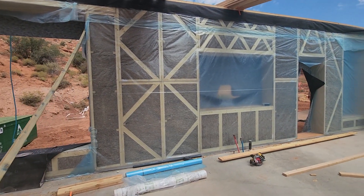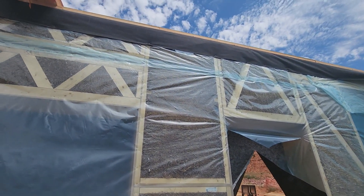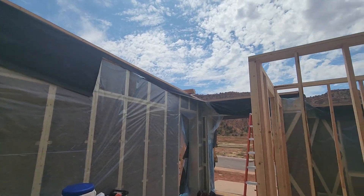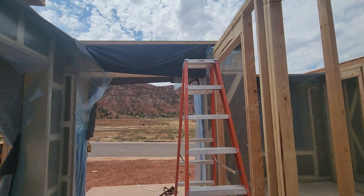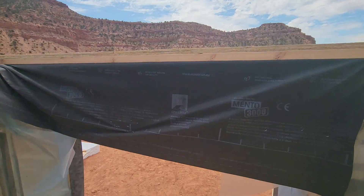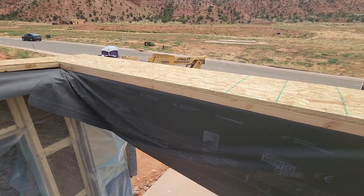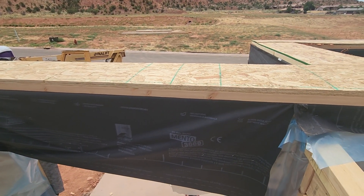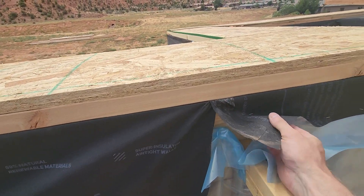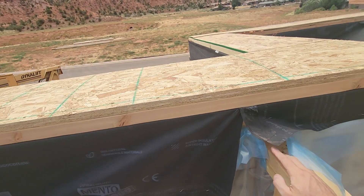For the exterior, they put in the Mento 3000 membrane and rolled it over the roof. On top of the Mento 3000, they put in their truss plates — and it looks like they put a piece of plywood too. What those truss plates are doing is protecting the Mento, which is your air barrier. Once that air barrier goes in, it flips up over the roof and onto the bottom of the ceiling.